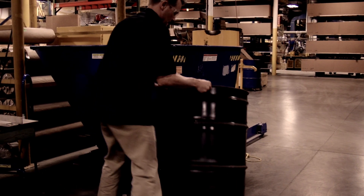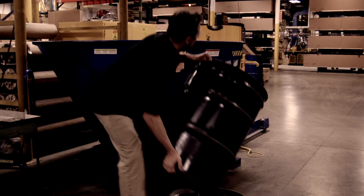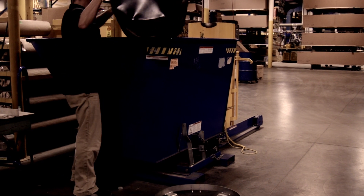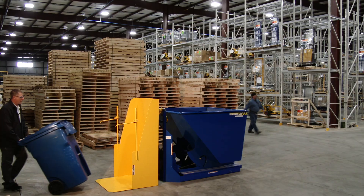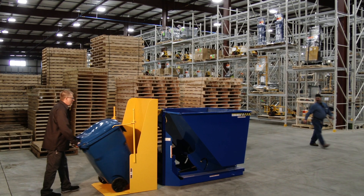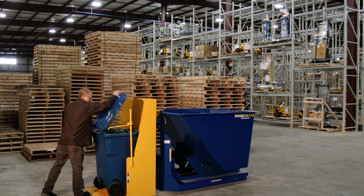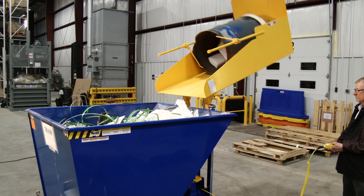Lifting trash cans into garbage bins can be a dangerous proposition. A worker can potentially injure themselves attempting to lift heavy trash cans and drums. One person with a fork truck can safely and easily dump drums or trash cans into a hopper with a battery-powered trash can dumper container.